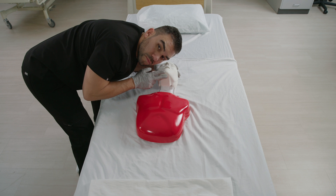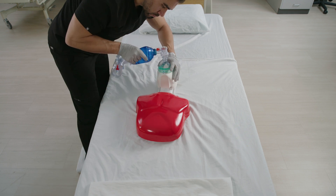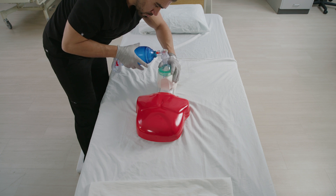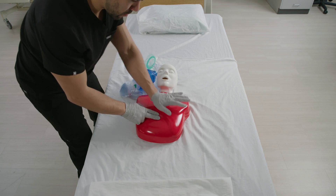Open the airway using a head tilt or chin lift technique and give 2 breaths. Continue 30 chest compressions and 2 breaths until there's an obvious sign of life or until the AED arrives.